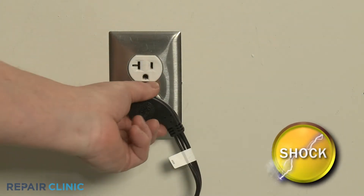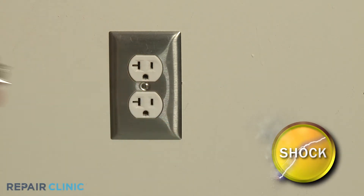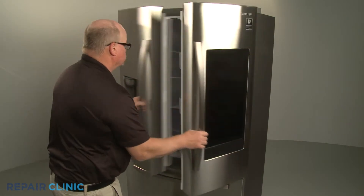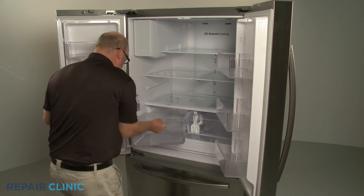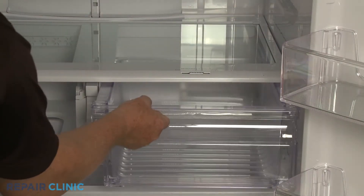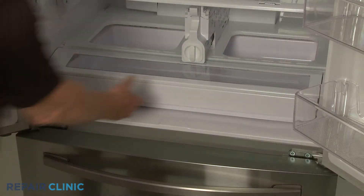Before you begin the procedure, unplug the appliance's power cord. Fully remove the two crisper drawers as well as the pantry drawer.